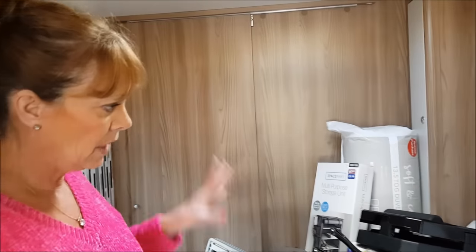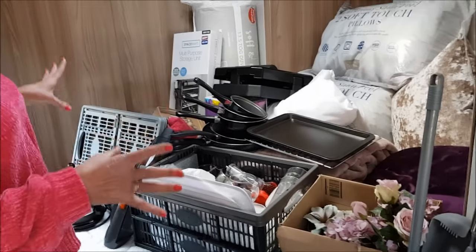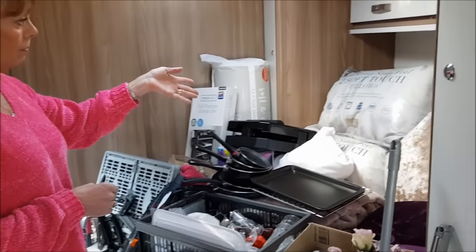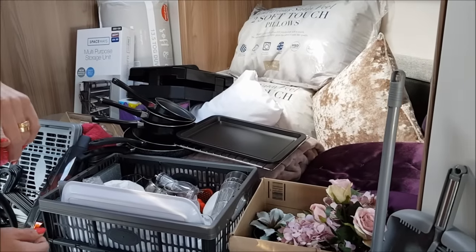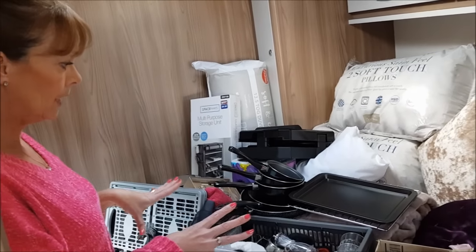This is everything that was in our spare bedroom at home. Under the beds we've got the aqua roll and the waste master, and a few other bits and pieces - chairs and just bits and pieces, that's the key stuff under the bed. So first of all: pillows, duvets, mattress cover, some bed throws, and some extra throws for on the couch in the evening if it's chilly.